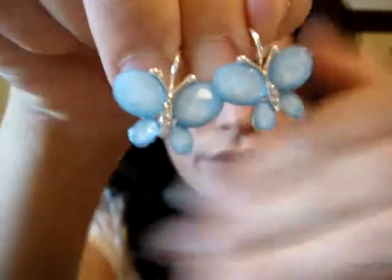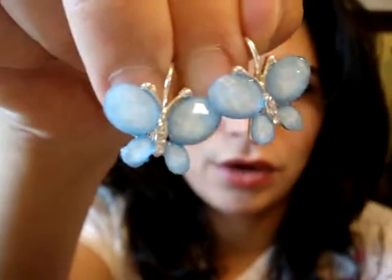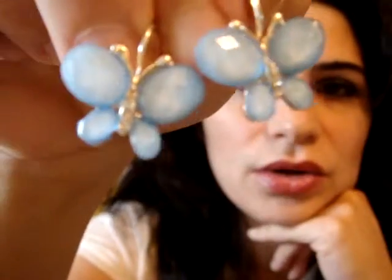Another butterfly earring, a little bit different from the ones I showed you — the wings are all crystal, all blue crystals. They are the same size as the other butterfly earrings I showed you.